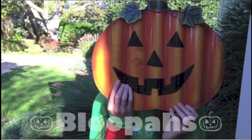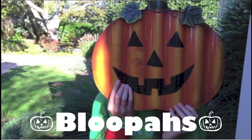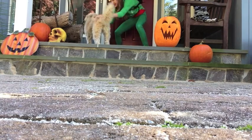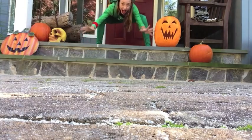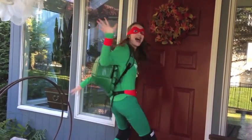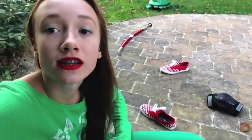I triggered you! One, two, three, four — I killed a ninja turtle!